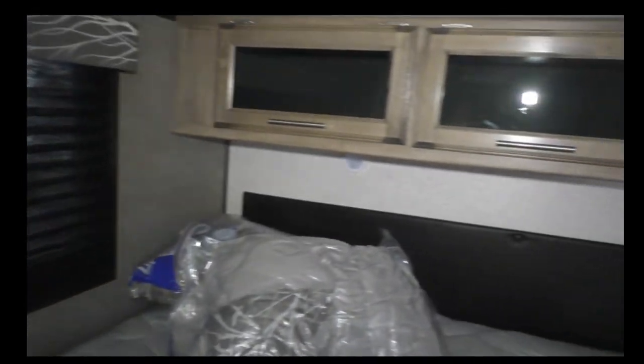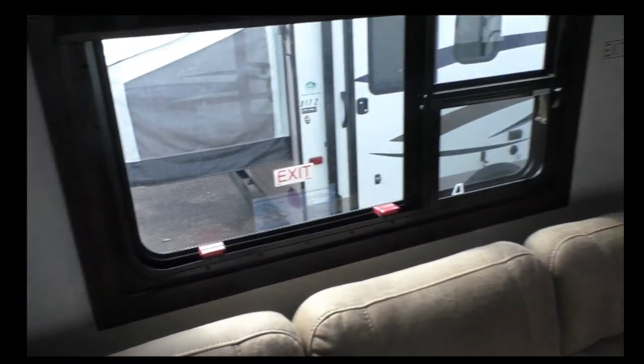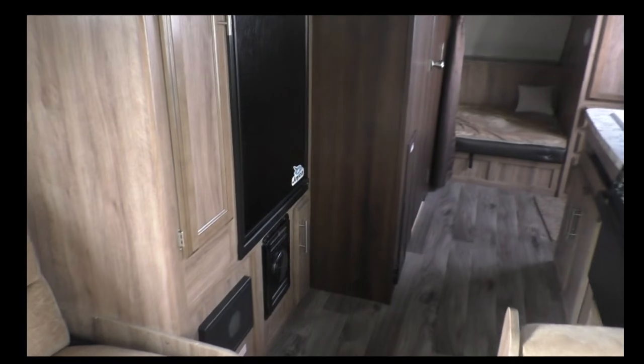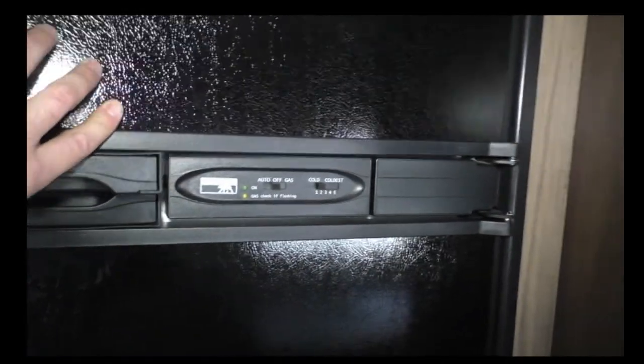Windows on both sides with shades, more storage, and LED lights throughout. And lastly we have a nice, large fridge and freezer unit, plus more storage.